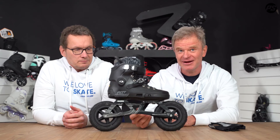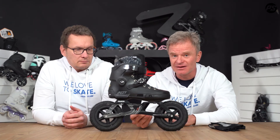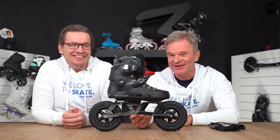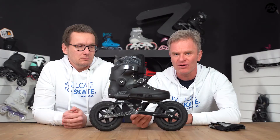The bearings are rust-proof, because obviously when skating off-road it might be wet — you may cross some small puddles or wet areas. We have rust-proof Wicked bearings inside, which hold up really well. You don't need to clean them weekly; they are very long-lasting and good for all conditions.